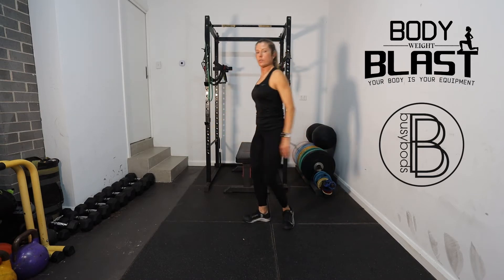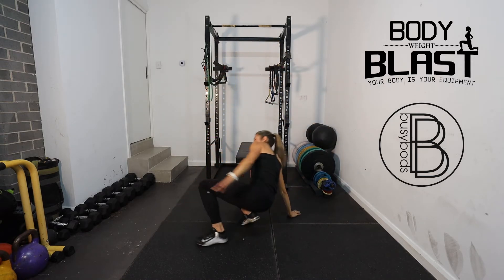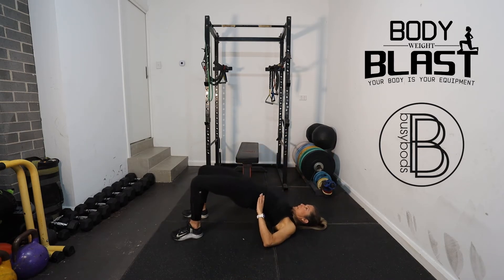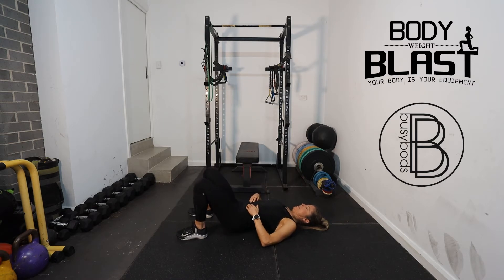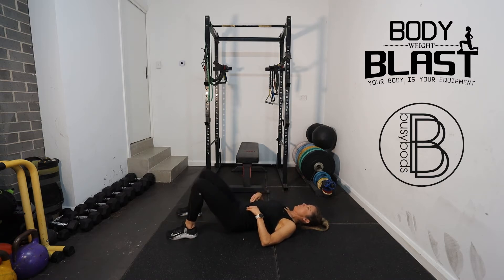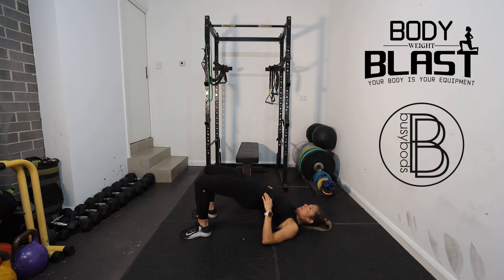Then we're going to come down onto the ground and just do some glute bridges. Hips up, squeezing through the bum and through the tummy muscles — just going to do 10. Make sure your feet are close to your bum; the further away your feet are, the more your hamstrings are working. We're actually squeezing through the bum.